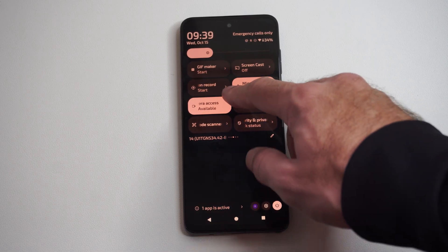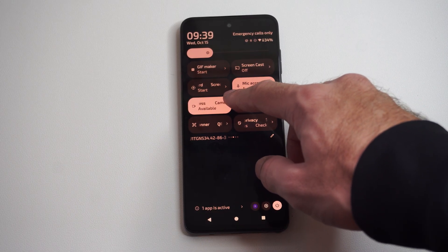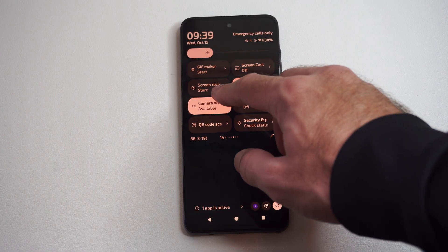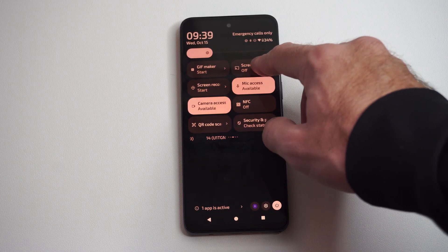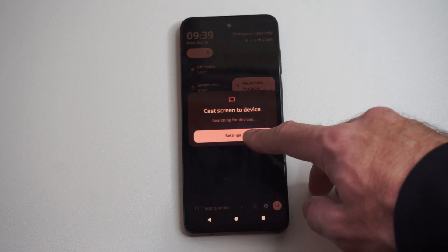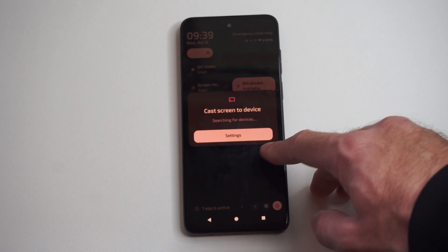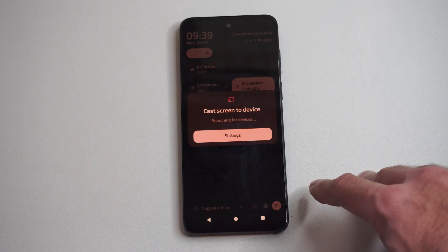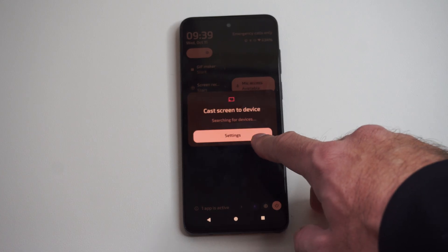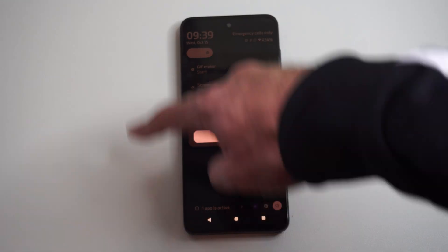So you can see this one says 'Screen Mirror.' I can go to this option right here — or 'Screen Cast' or 'Screen Cord.' Let's go to Screen Cast and turn this on. It says searching for devices to connect to. Now go on over to your TV and make sure your TV is turned on. If it's connected to the same network, it should display under this screen.